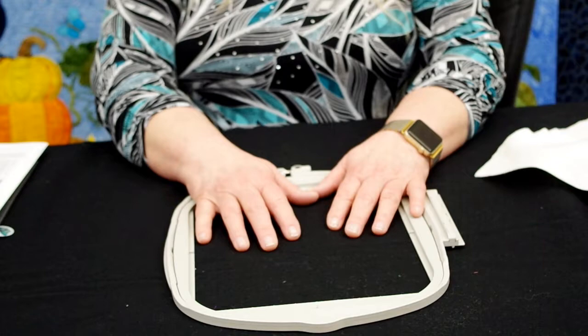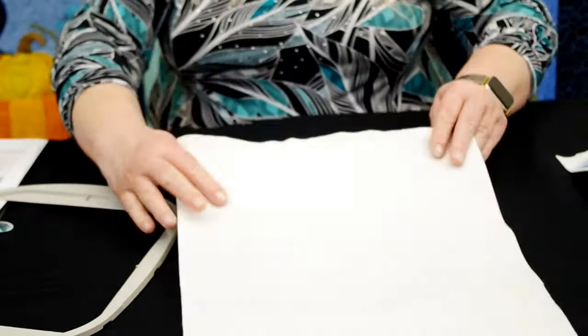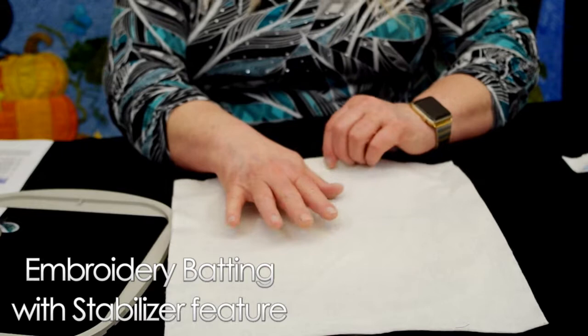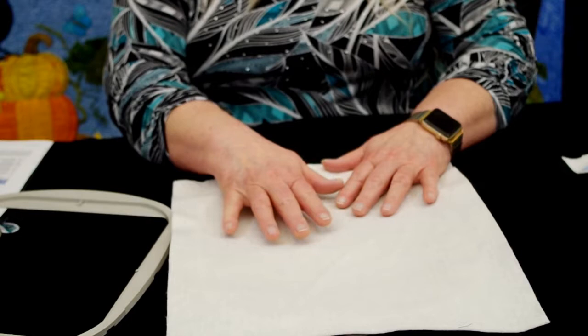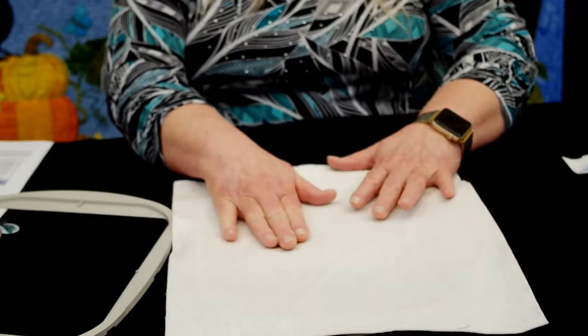I'll walk through how to hoop the hoop and how to get prepared for the trapunto stitches. The first thing I'm going to talk about is the embroidery batting that we're going to use as stabilizer for the design. You're going to lay your embroidery batting — that's actually what it's called by Floriani — and it has stabilizer features in it, and that's very important to make sure you get the right product. There are other products out there with stabilizing features for embroidery machines, but your regular everyday batting that your long arm quilter uses or that you buy in your local sewing store is not the right thing. You have to use embroidery batting that has a stabilizer in it.